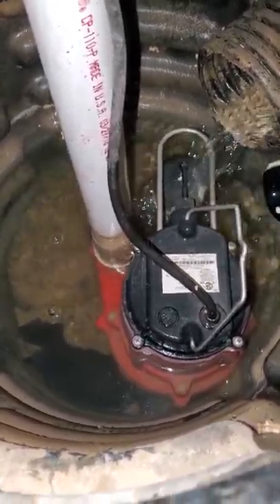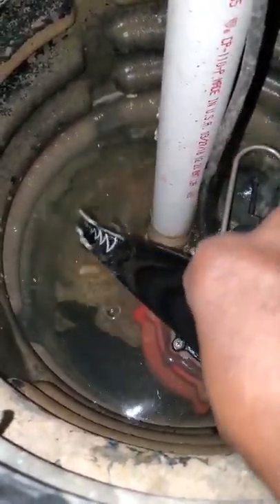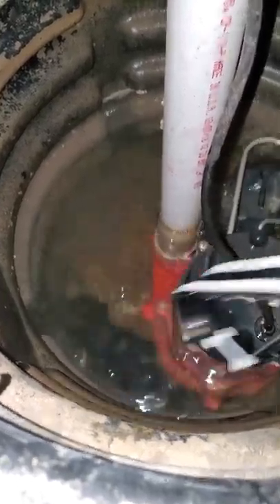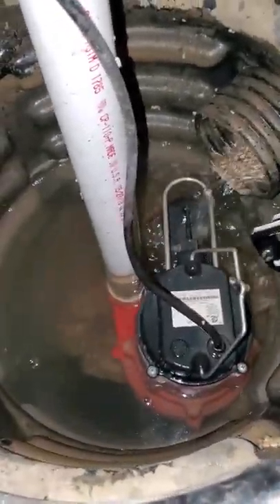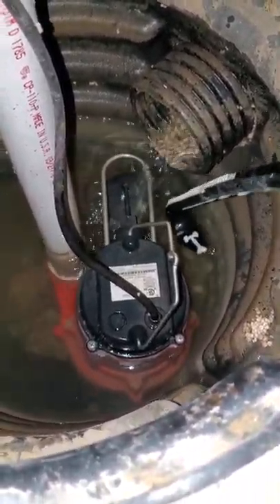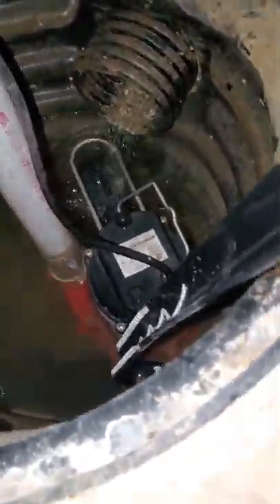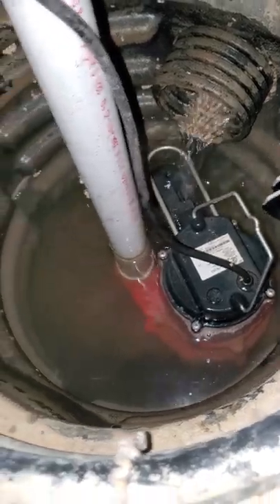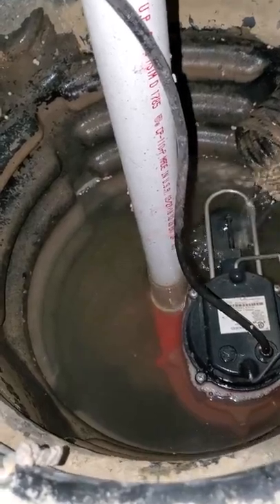It might get stuck for a range of reasons — it might have some dirt in it. I may need to come back and clean in here. Sometimes it can also get stuck on the side of the sump pit, though that clearly wasn't the case here since my sump pump seemed to be bolted to the concrete floor.